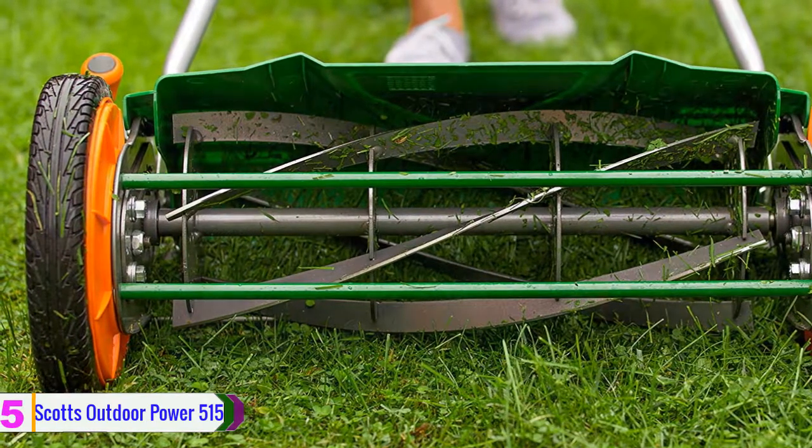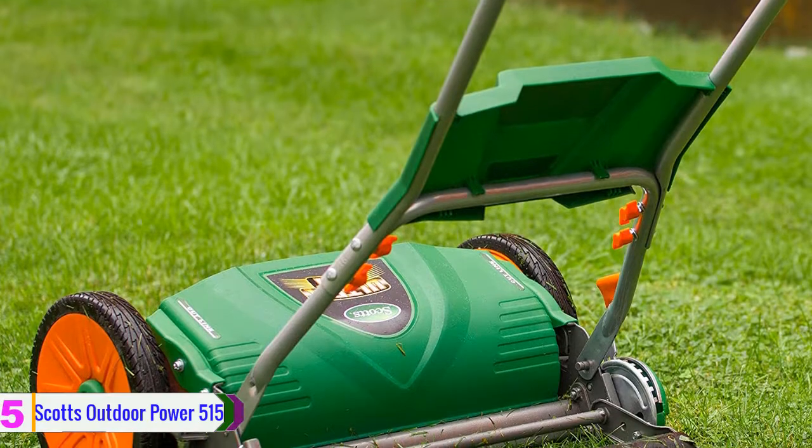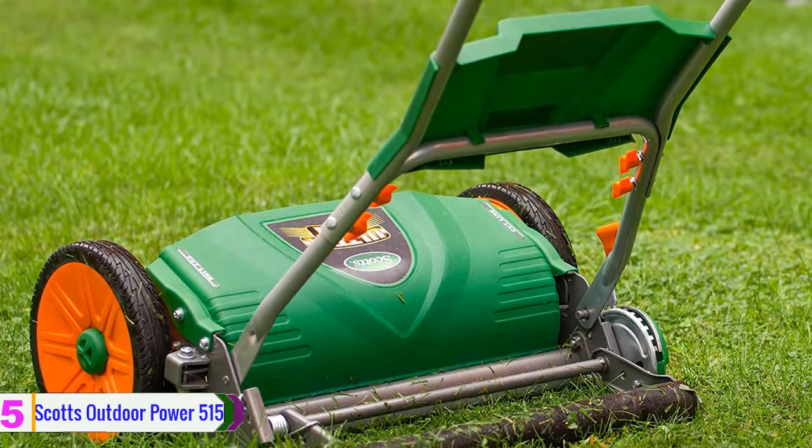There are five blades that are excellent and sharp. The cutting width is 18 inches and there are no fewer than nine different cutting heights to choose from. The handle is V-shaped, designed to be comfortable and easy to hold.